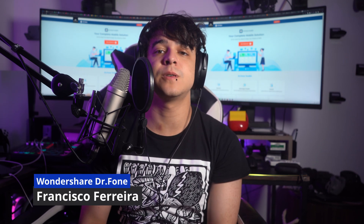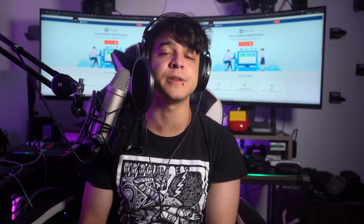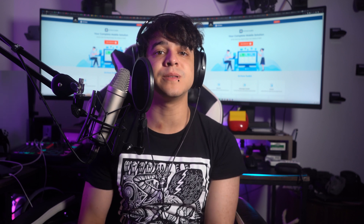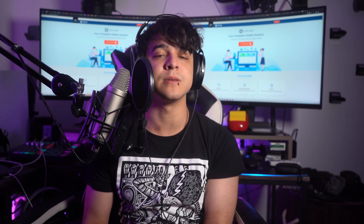Hi there and welcome to another video from Wondershare Dr. Phone. I am Francisco and in today's video we're going to discuss how to flash a dead Android phone safely. Flashing a dead Android phone might sound daunting to some, but with the right knowledge and precautions, it can be a straightforward and effective solution to bring your device back to life.